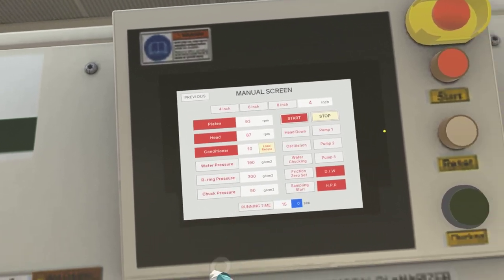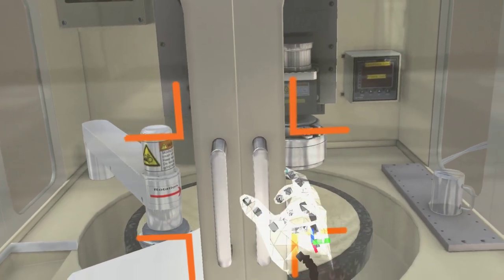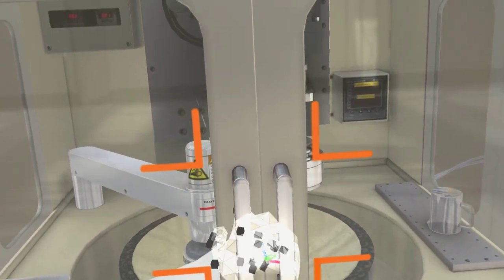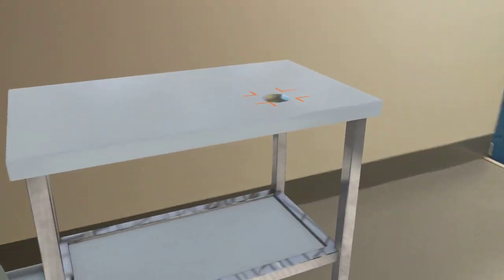Exit the display and click on the machine doors. Pinch and grab the wafer to collect it from the table, then place it on the head in the CMP machine.